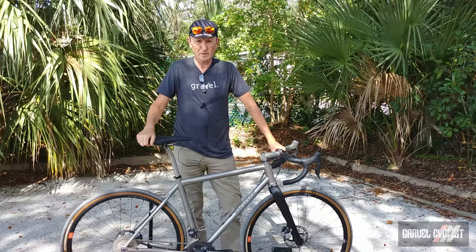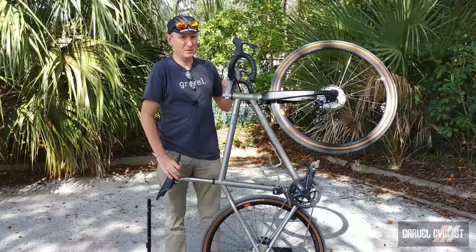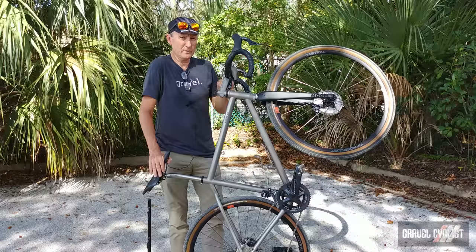G'day Trendsetters, John with Gravel Cyclist. I'm coming to you today with another gravel bike review video. This time around it's the Moots Route 45, hailing from beautiful Steamboat Springs, Colorado. For those who are regulars to the gravelcyclist.com website or the Gravel Cyclist YouTube channel, you'll already have seen my unboxing and features video of this particular bike. But for those folks who've missed that, I'll give you a quick rundown of the Moots company history and some of the features of this bike.